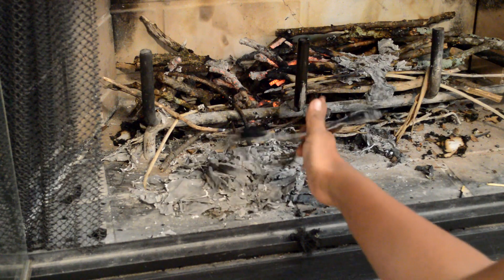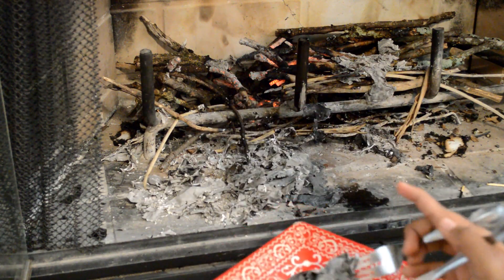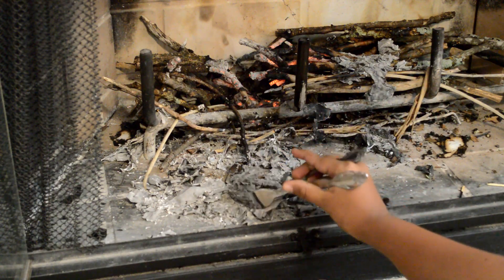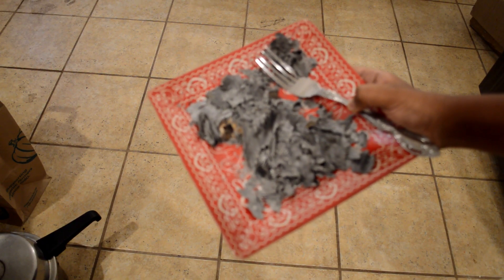Now get your tongs and grab the ashes of your region music and plate it onto your plate. Now let's go and try it. Mmmmm. Doesn't that look deelish?